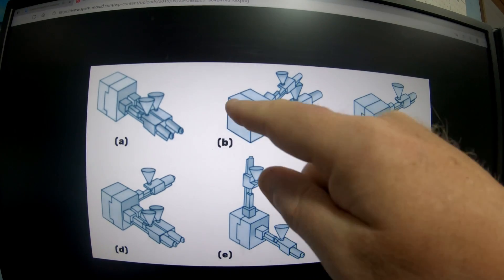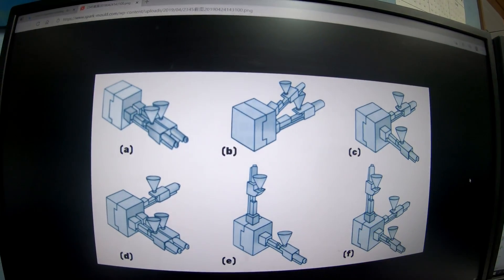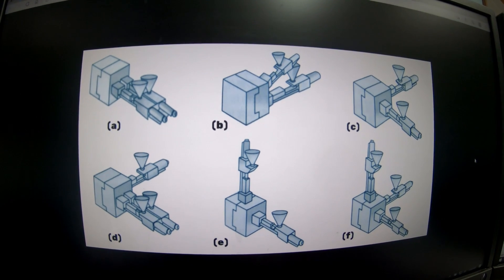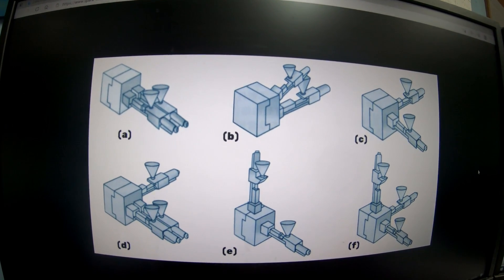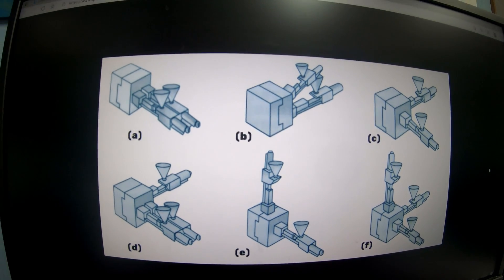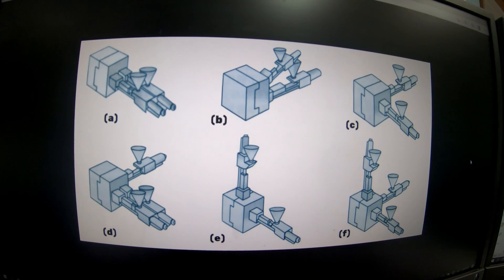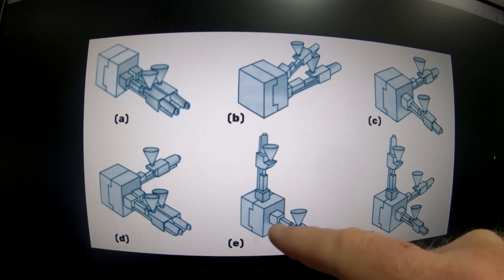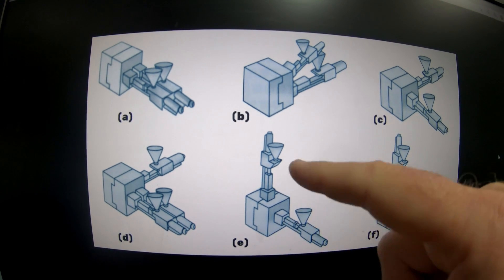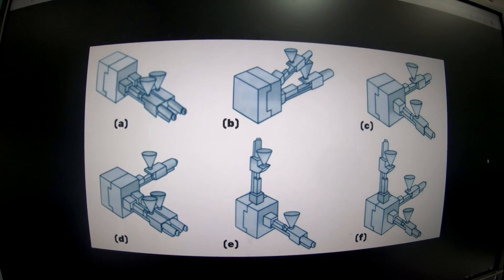A lot of these will have a turntable like you've seen. You might have three different components — like if you're running a hammer handle or wall drills — where you mold the skeleton, then shoot one type of rubber, then shoot another type of rubber in a different color.